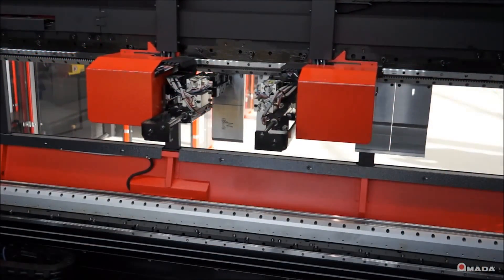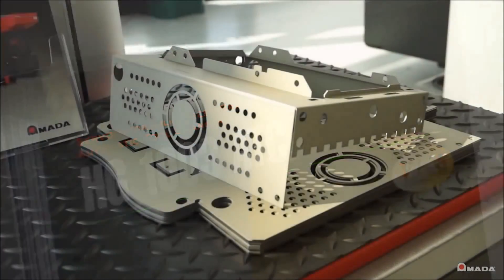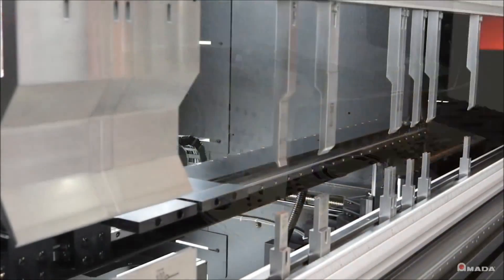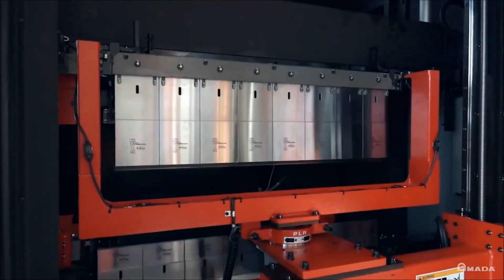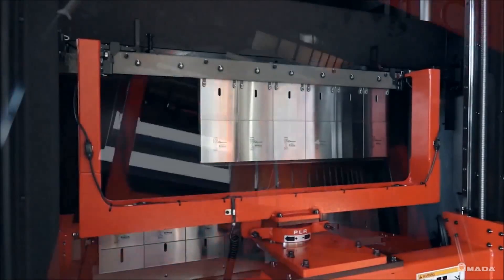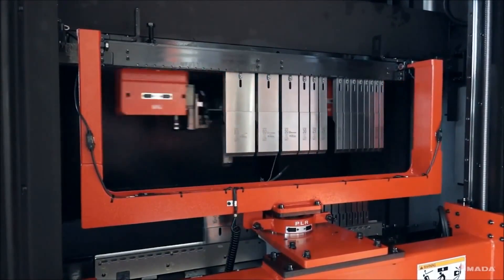Introducing the HGATC. Amada engineered this machine as an ideal solution for small lot sizes and complex tool layouts. Compared to manual tool setups, the HGATC provides consistent automated tool loading from operator to operator.